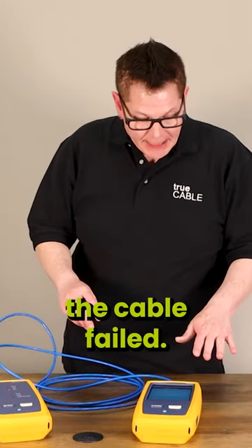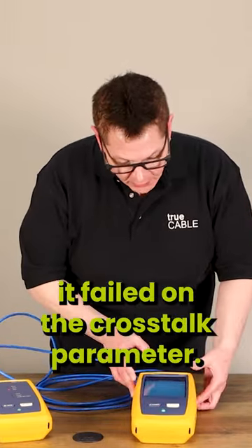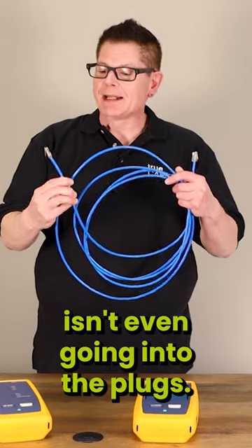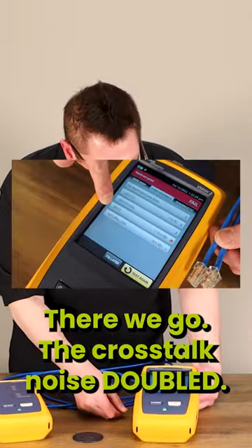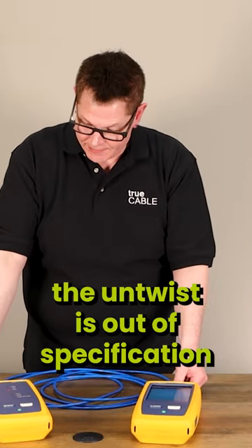Generating diagnostics. The cable failed. And why did it fail? It failed on the crosstalk parameter. The cable jacket isn't even going into the plugs — that's not good. The crosstalk noise doubled, because the untwist is out of the plug.